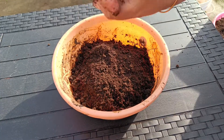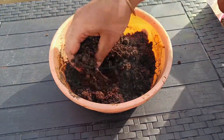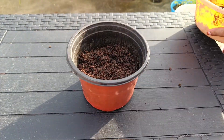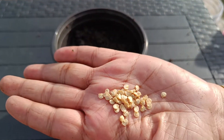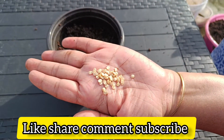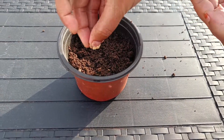Let's put some cocopeat, then we'll put some vermicompost, then we'll put some soil, and then we'll put some fertilizer in the pot. We'll put some seeds in the pot.